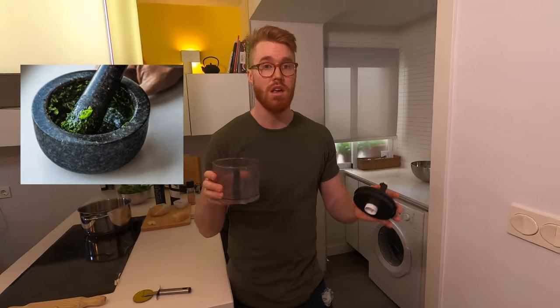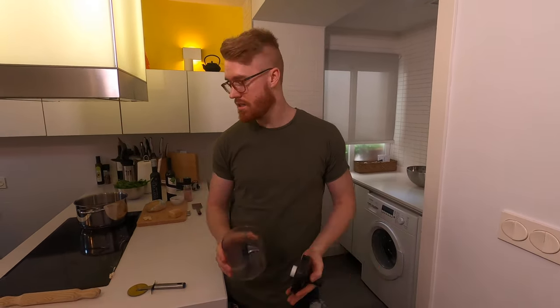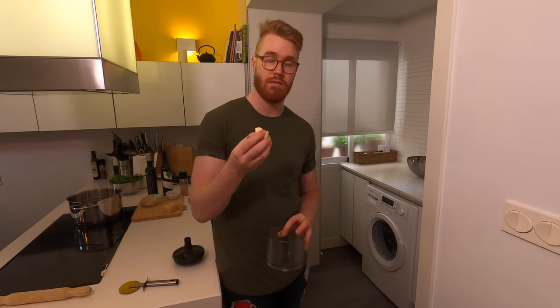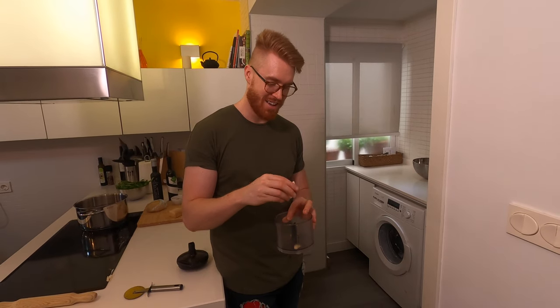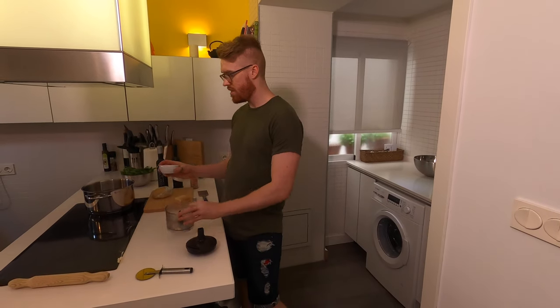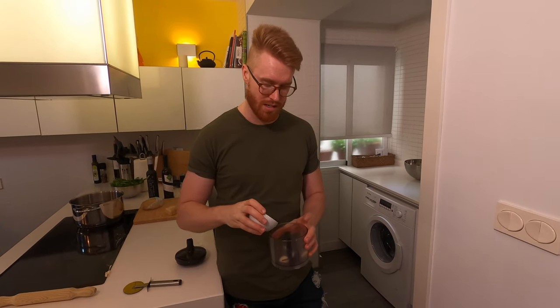You can use a mortar and pestle if you have one — I don't, so I'm going to use a blender, which is very handy. It's really simple: take some garlic, peel it first — I've got four cloves, you can add as much or as little as you want. Then you need some pine nuts. If you don't have pine nuts, you can use breadcrumbs as well; it works quite nicely.